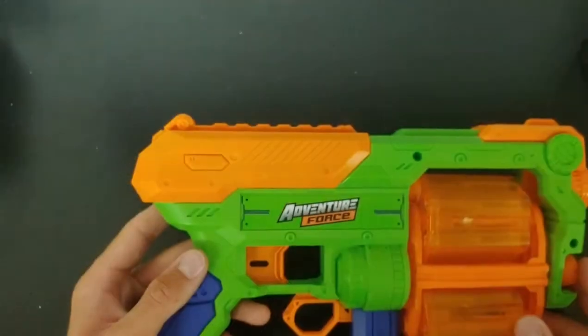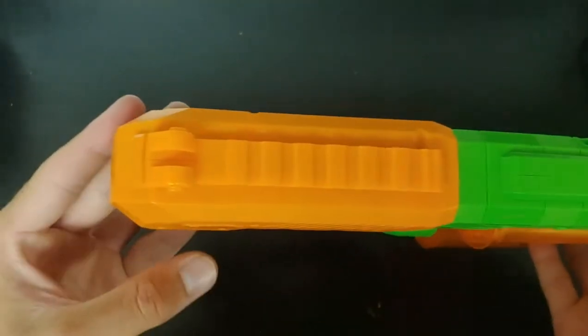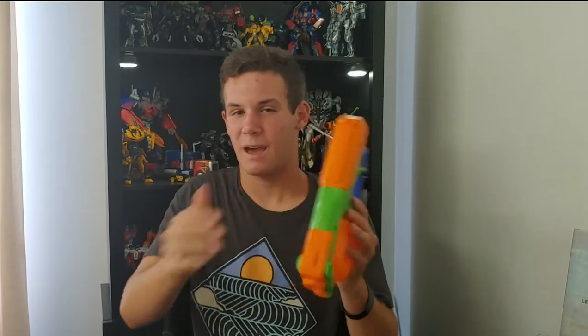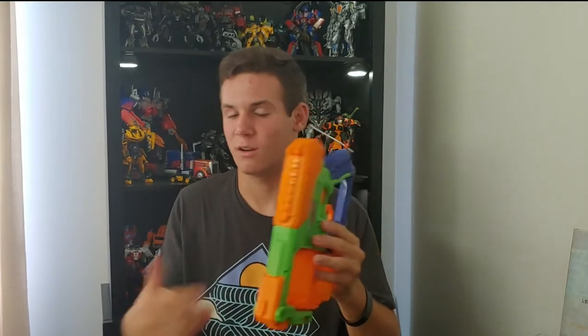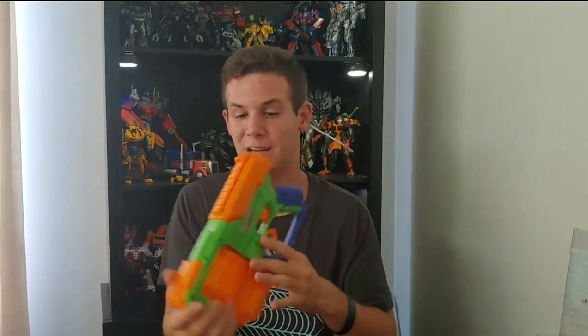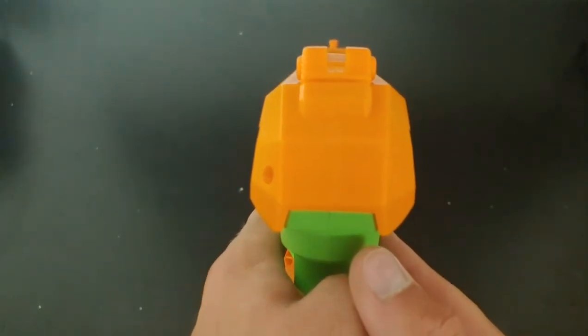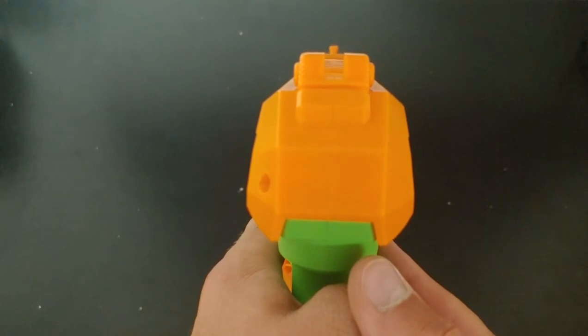On the top of the blaster there is a tactical rail. I did try putting a Nerf scope on top — I had to clip it on — but after a little shaking it didn't stick and just fell right off. So you can't really put a Nerf attachment on this rail. It does make up for that with a pair of iron sights, which is really nice. I appreciate that. Overall, the looks and design of the blaster are pretty good.